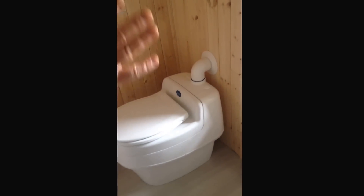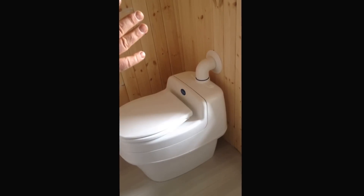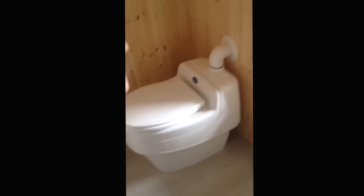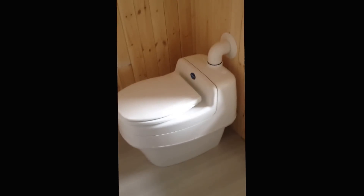You can use it with deep cycle batteries, but this model will also run off a normal car battery. So you can actually run your toilet from a car battery. Yes, that's amazing.